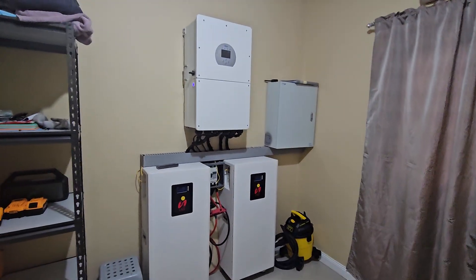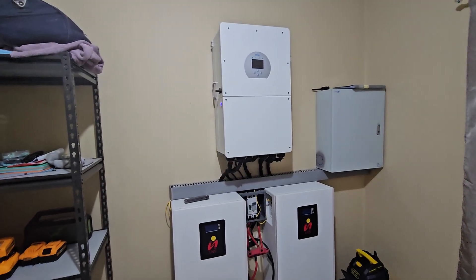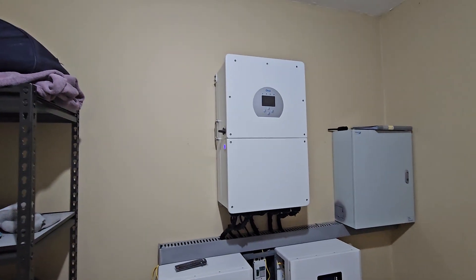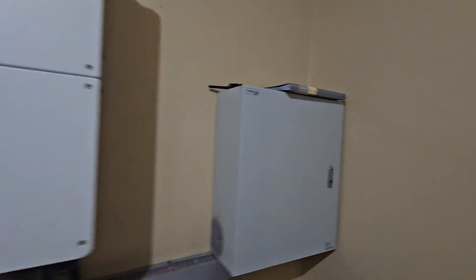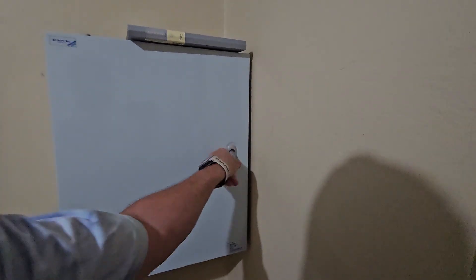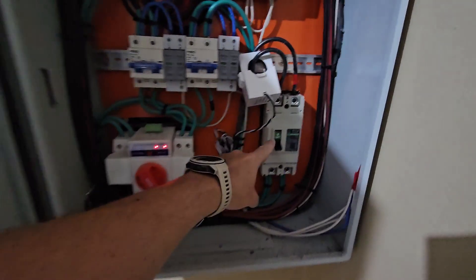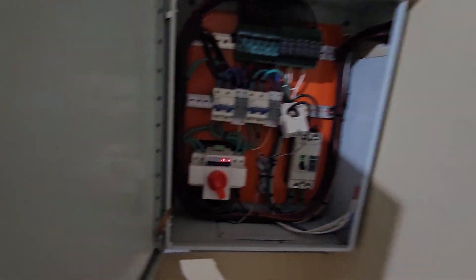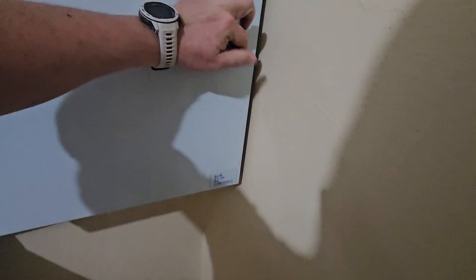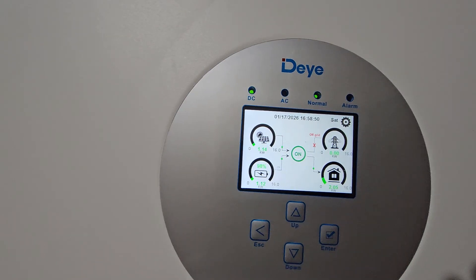Here's an overview of my off-grid system in the Philippines. This is as loud as it gets. We've got a 16-kilowatt inverter in here, the circuit breakers, and as you can see we're off-grid. We've got an automatic transfer switch that we don't even use because we're off-grid.